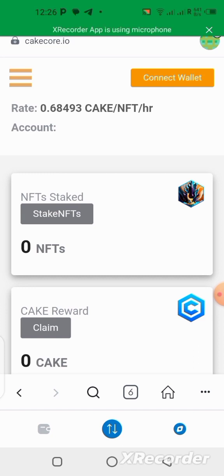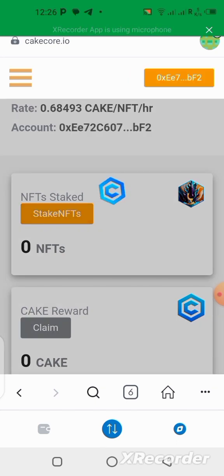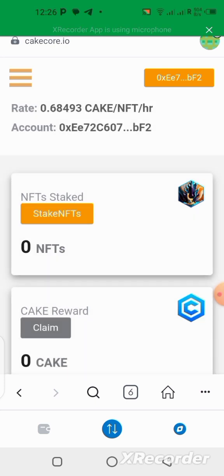Once you come over to this page, click on Connect Wallet. Remember, whatever you are doing is on the Core blockchain — do not get this twisted. Make sure your wallet is on the Core blockchain network. My wallet is connected already so it came instantly. If you've never connected before, it's going to ask you to sign in and you'll have to confirm, then you will be able to connect. Now I need to click on Stake NFTs.